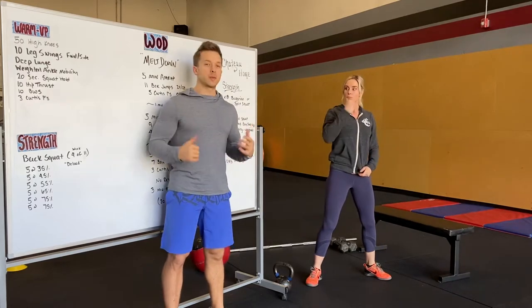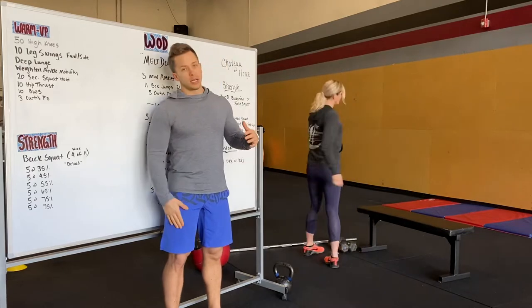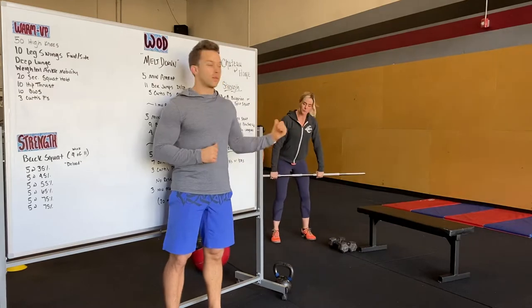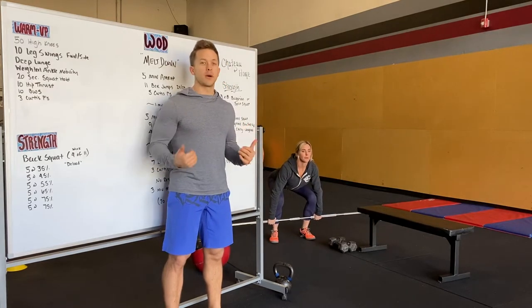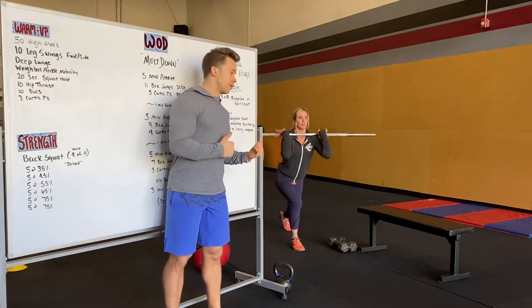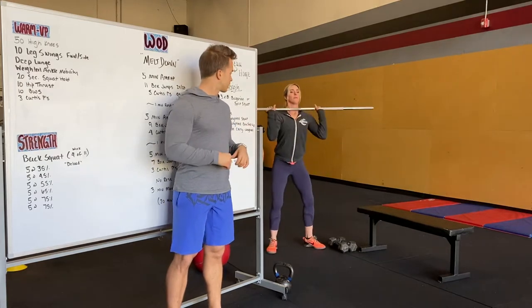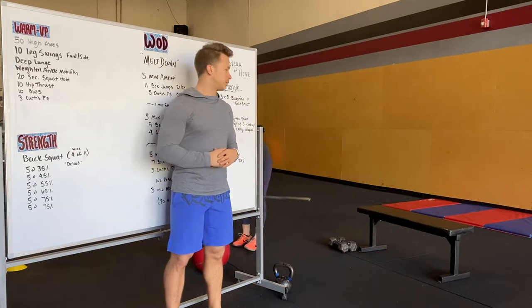We'll practice our Curtis P's for the workout today. A Curtis P is a power clean, lunge with right, lunge with left, and then a push press overhead. Starting with the barbell — bar is on the ground, pulling through our hips into a full power clean, front rack position, lunge left, lunge right, then a push press. For the push press: dip and drive, big drive from our hips, but a very shallow dip.